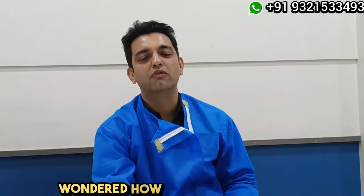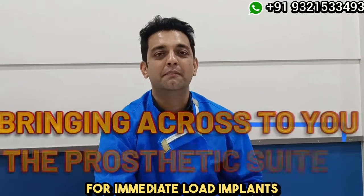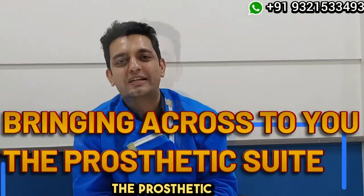Hi Dentists, have you ever wondered how some dentists always gave the perfect implant prosthetics to their patients? If that is the case, this is Dr. Rowan Virani, your mentor for immediate load implants, bringing across to you the Prosthetic Suite.